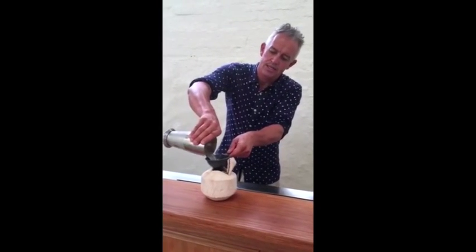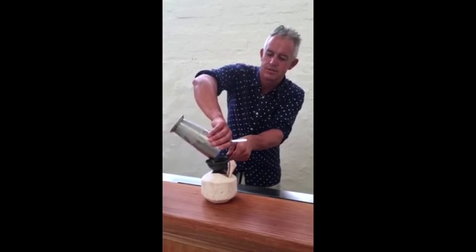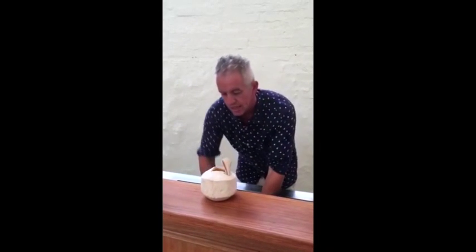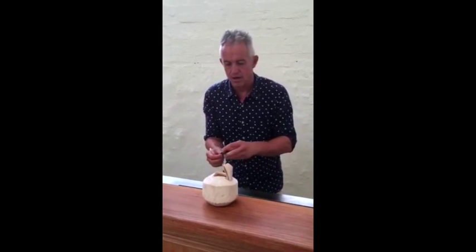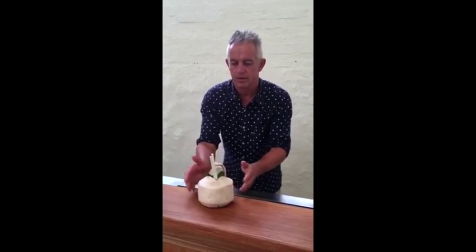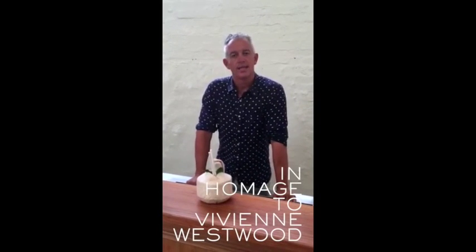Our unconventionality continues by serving the drink in a coconut, of course — in a coconut. A couple of straws, a nice leaf of kaffir lime popping out at the top. What do you find in the coconut?